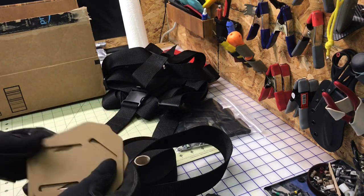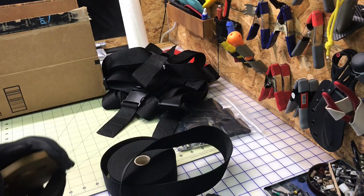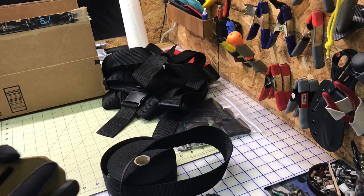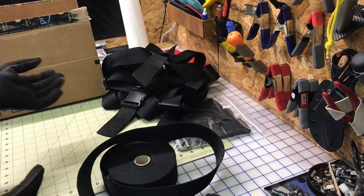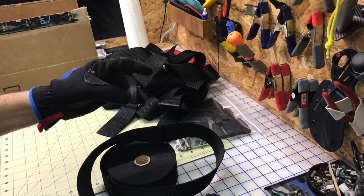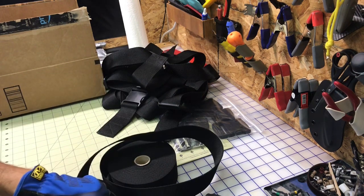So if you're in a hurry and you've got to knock out a chest rig and you don't sew, this might be the option. But I would advise you to learn how to sew guys, because it could come in handy later on to make any kind of nylon gear.